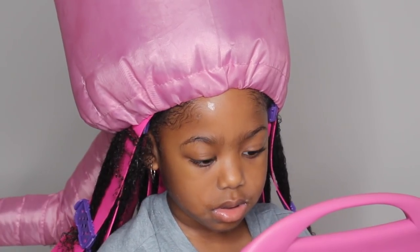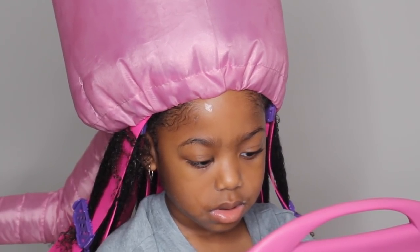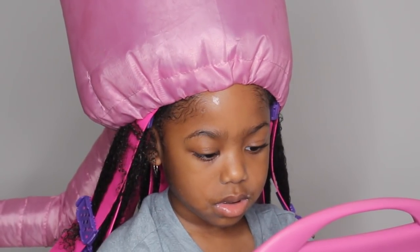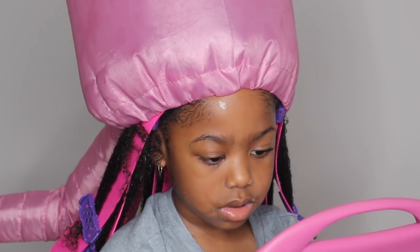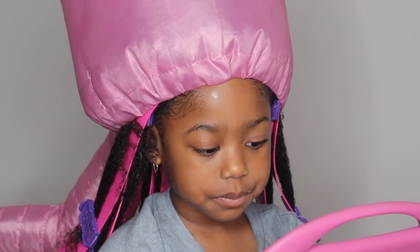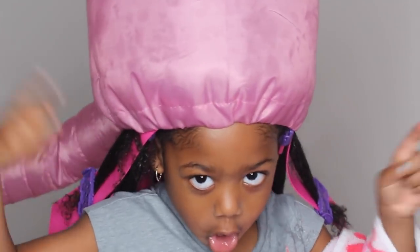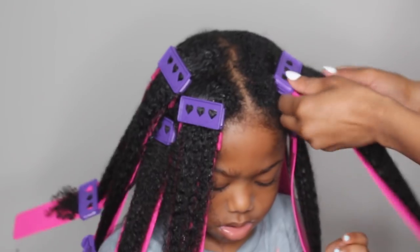You guys know I love my bonnet hair dryer — I'll leave the link to everything in the description below. I let her sit under the dryer for about seven minutes on medium heat. The curls never fully dry — you don't want them to fully dry because you still want to give the curls time to get bigger, but you want them dry enough.